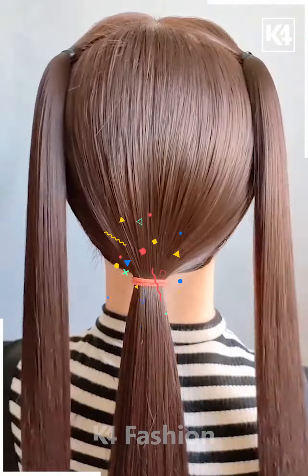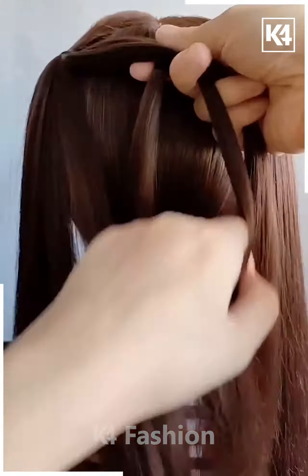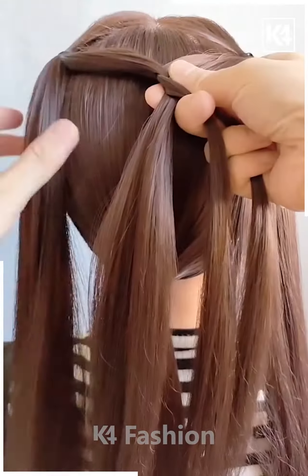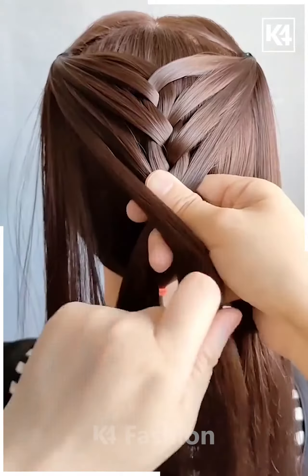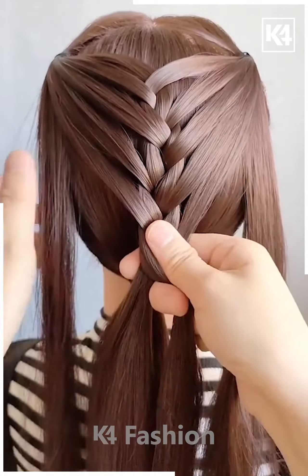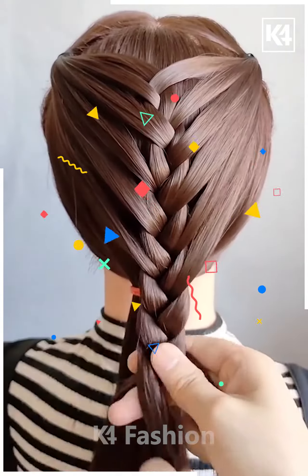We have made three ponies — two at the top and one at the bottom. This is how we are taking parts of the hair from one end to another, giving beautiful shapes to create these kinds of patterns. Now we are tying with a nice plates look, making further plates as we go.